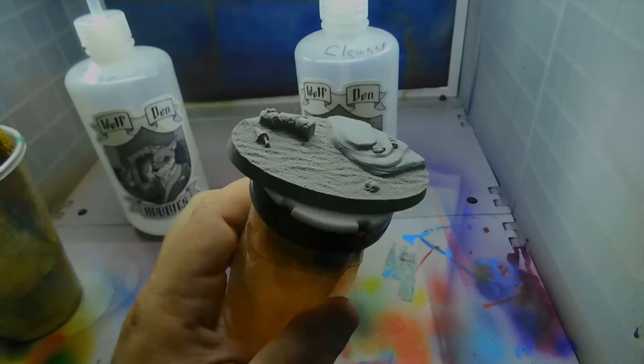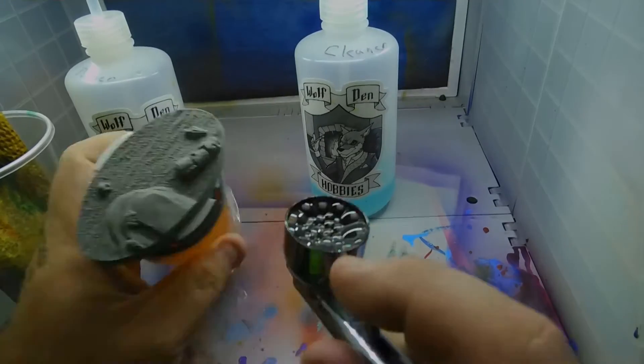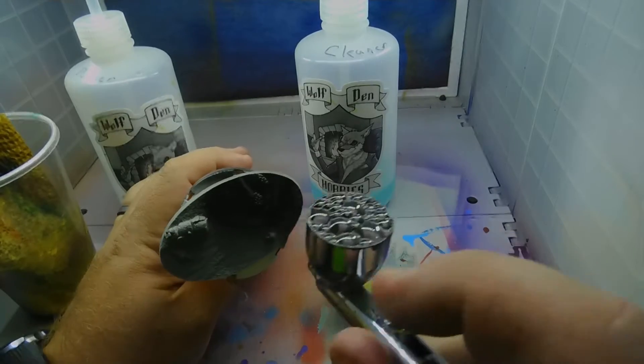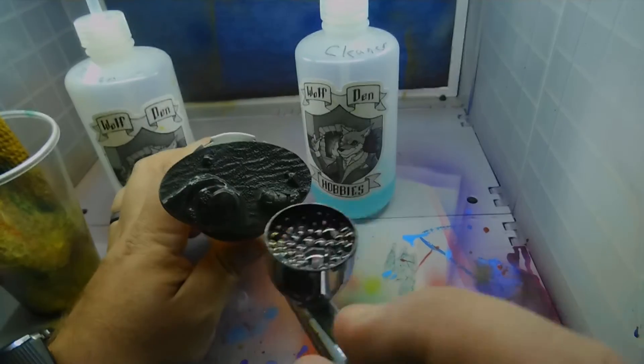So first, we have our resin base. We're going to go over it with our surface primer. I chose a nice dark primer — it's like a green-gray color. I love this primer. I pretty much am now using it for absolutely everything.